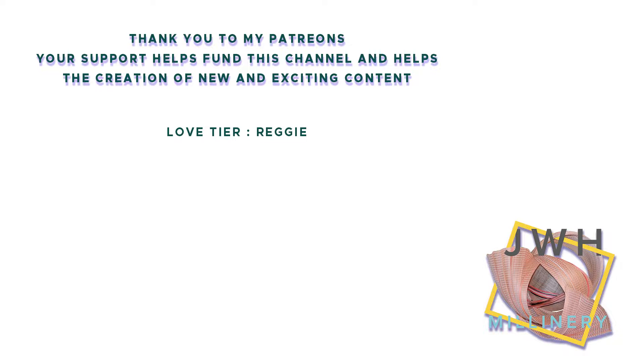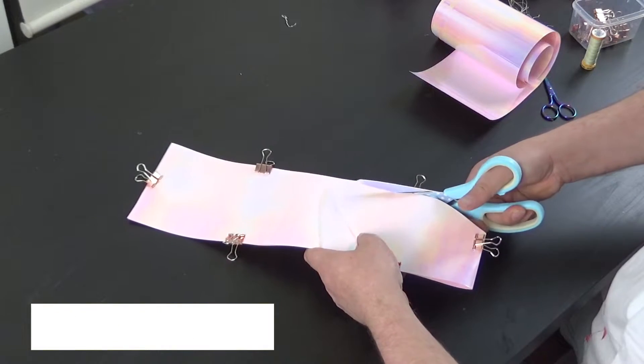Before we start, a big thank you to my Patreon supporter Reggie — thank you very much for your continued support, it means the world. If you'd like a shout-out, check out my Patreon link in the description box below.